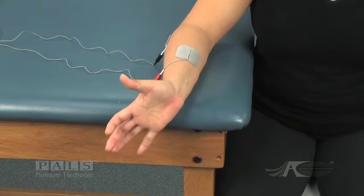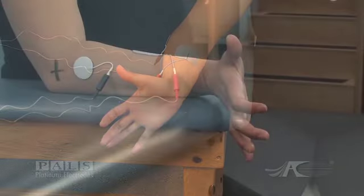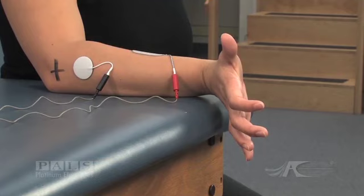The stimulated contraction is one of supination combined with fairly strong wrist and finger extension. The supinated contraction would be graded 3 out of 5.